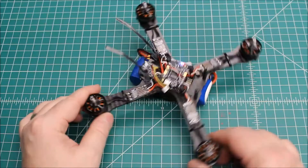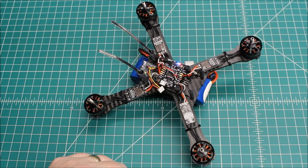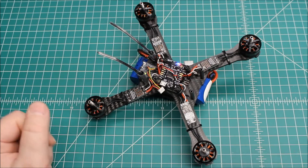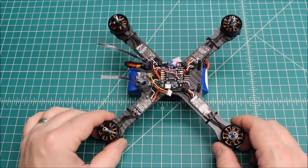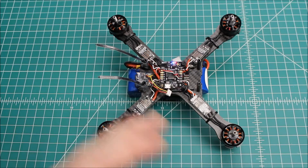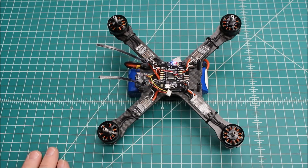One thing I wanted to hit on when you guys are doing these builds: you always want to do a failsafe check. Run the throttle up a little bit, turn your radio off, and make sure that however you have it configured — whether to idle or to drop out of the sky — it does that. Check that. Then also do a quick tabletop test with no props on, like I did here, and bring the throttle up and just make sure it's smooth. It will oscillate a little bit because the PIDs are fighting each other with no props, but it's a good way to see if there are going to be any problems before you throw props on.